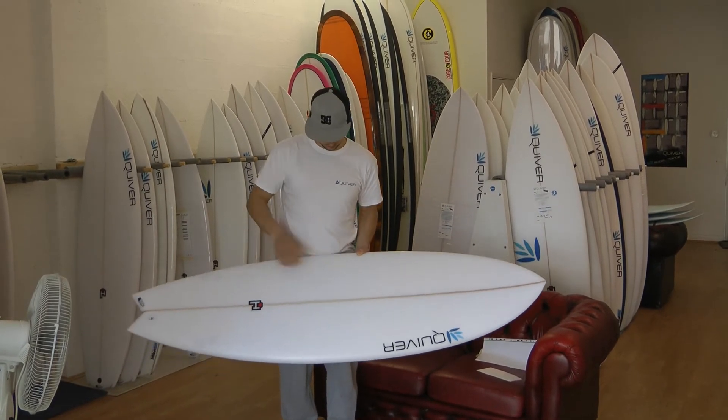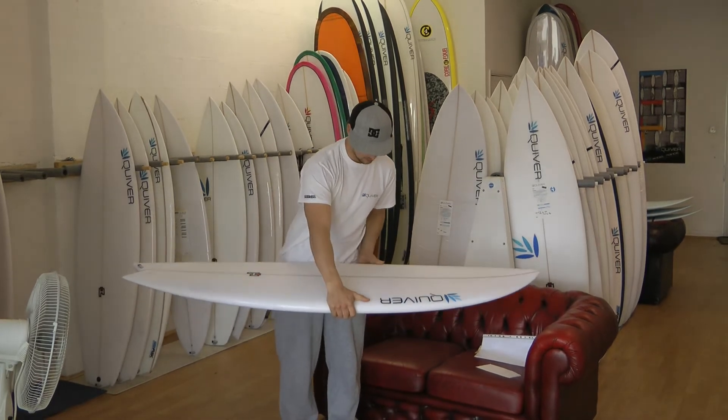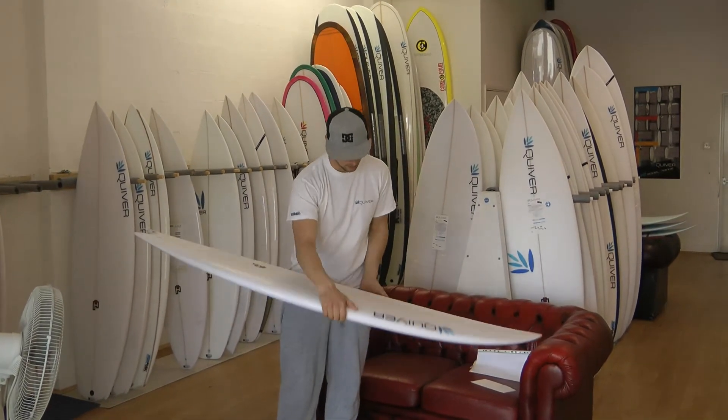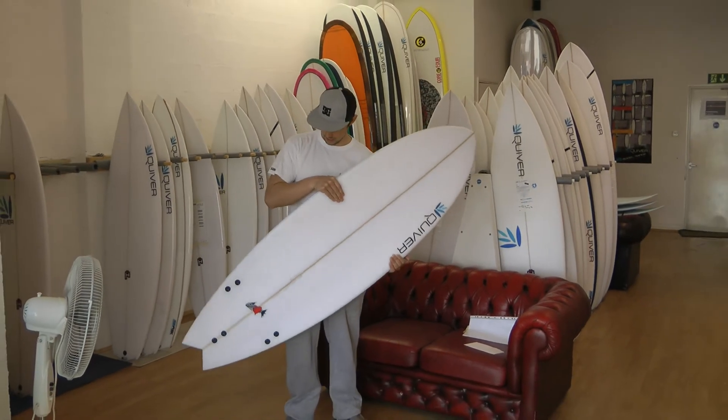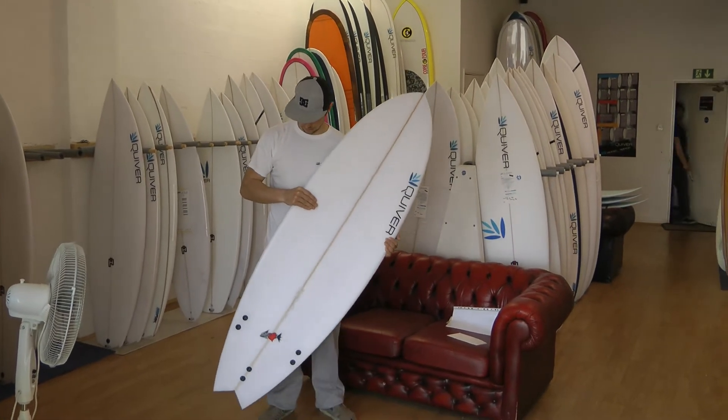It's got quite a flat deck, the volume's kept all the way out to the rear. The rails are sort of pretty squashed in, pretty boxy — makes it really loose.